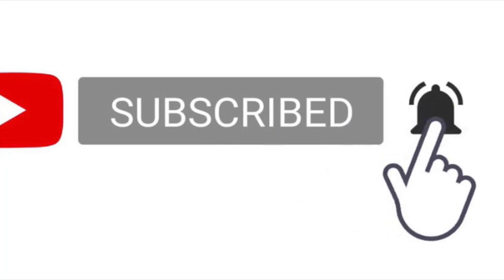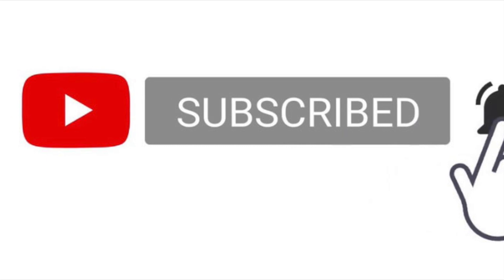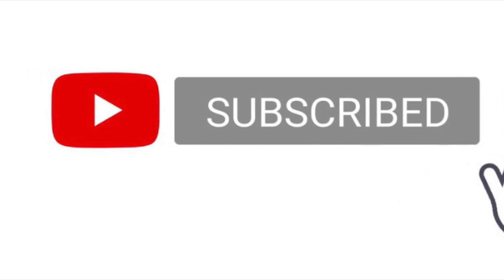Thanks for watching our video from the Wheels and Bits team. We hope you'll subscribe, press the bell button, and like the video as we continue to do more reviews on our products.